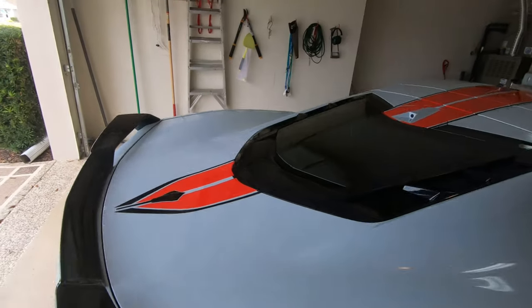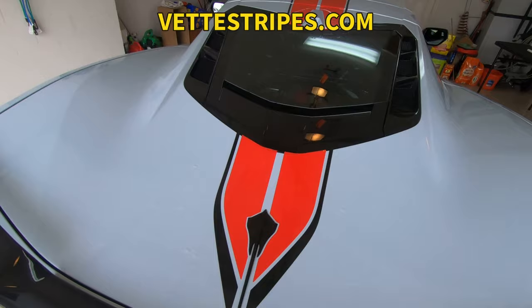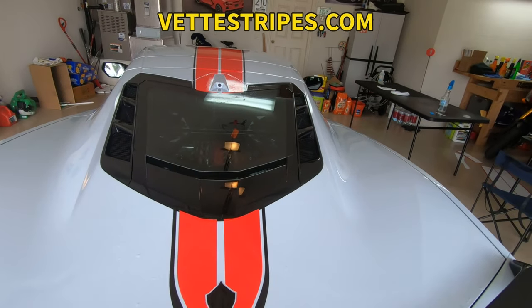And that's VetStripes.com — they're the people I bought this from and I'm really happy.